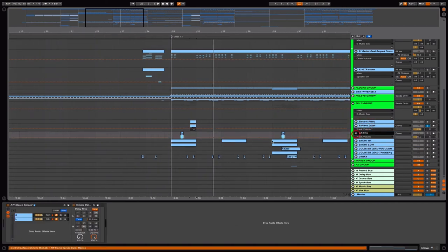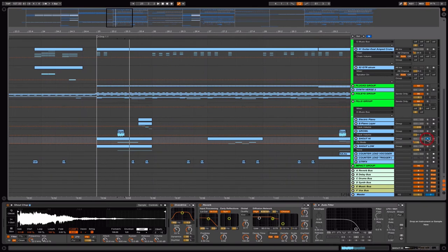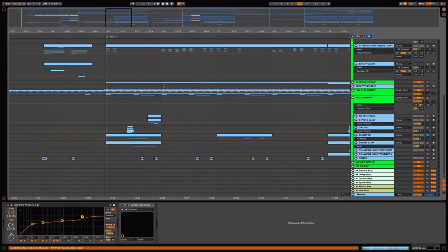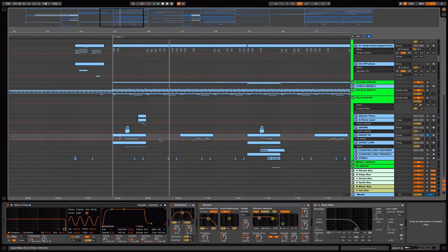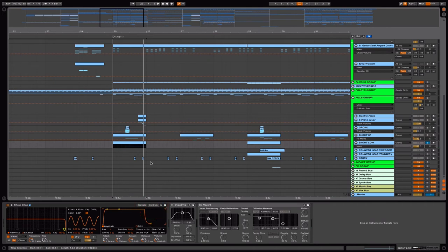The growl is from dubstep samples. The shout in the background is actually chopped from the original acapella track, then you simply pitch it up and down or find the perfect key for the note. Moving on to the next one, it's basically the same but playing a lower note — transposed down 12 semitones.